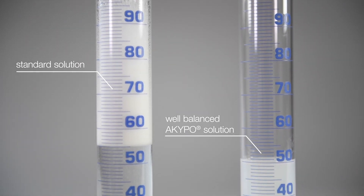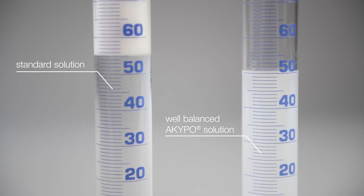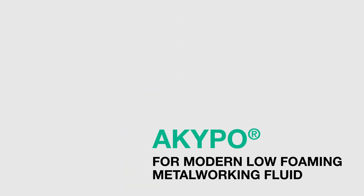The KAO Metalworking Toolbox offers a broad range of low-foaming products for enhancing foam control. Akypo — the key product for your modern low-foaming metalworking fluid.